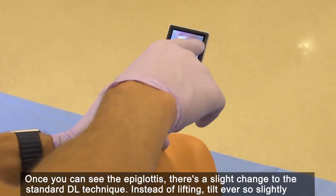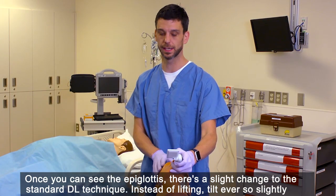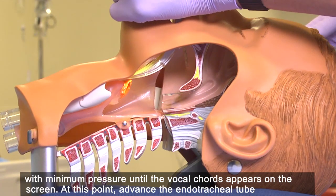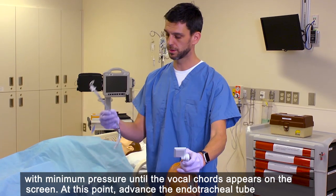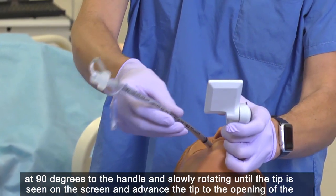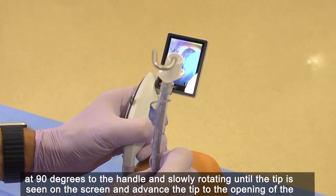Once you can see the epiglottis, there's a slight change to the standard DL technique. Instead of lifting, tilt ever so slightly with minimum pressure till the vocal cords appear on the screen. At this point, advance the endotracheal tube at 90 degrees to the handle and slowly rotate until the tip is seen on the screen.